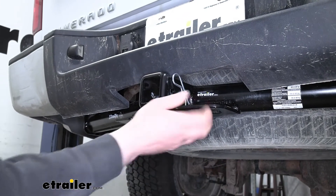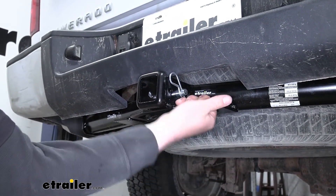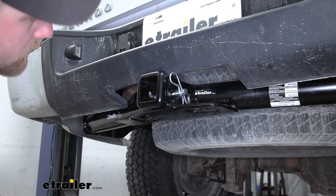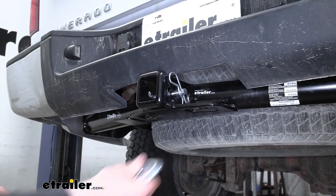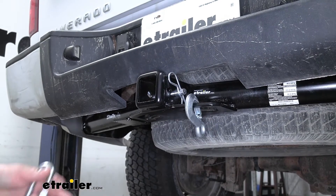The safety chain openings are going to be really large. Out of all the hitches, these are probably my favorite — really big. They won't interfere at all with your pin and clip, and you should be able to use just about any size hook that you might have without any issues.